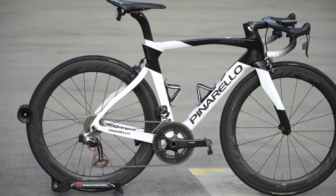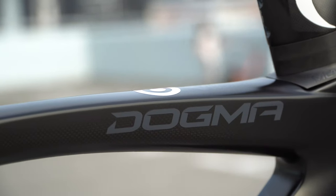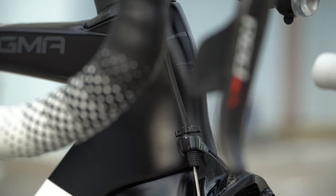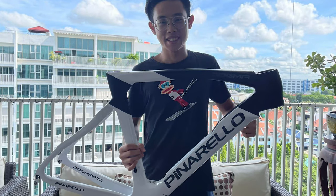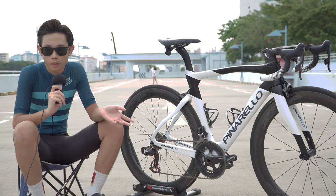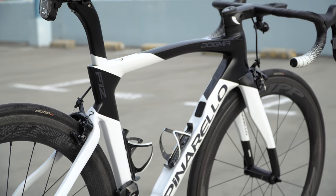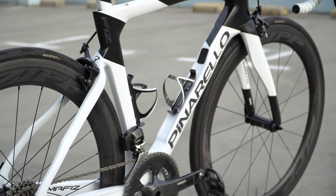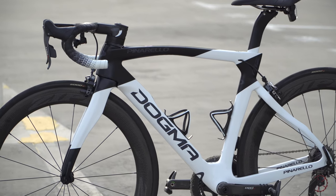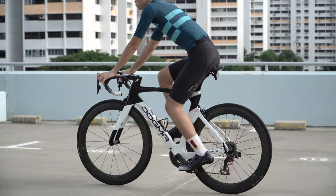I got this bike in October last year, 2020. The expected delivery was initially January 2021, but the bike got delayed and I received it in early May 2021 — about seven to eight months of wait. I was a bit worried, but at the end of the day it's worth the wait. It's a very beautiful bike. The color of the frame is Astro White, a factory color option — a mixture of matte and gloss finish. The frame size is 51.5, and as a reference I am 173cm tall.